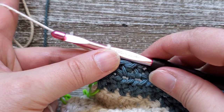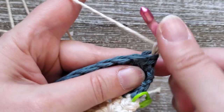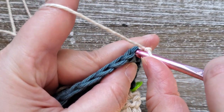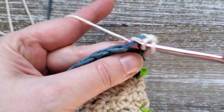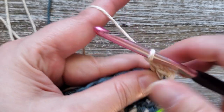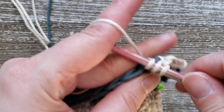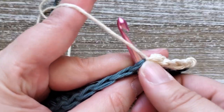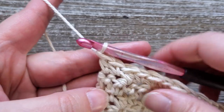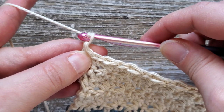For rows 49 through 54 we're going to go back into doing our lemon peel stitch again. Chain one and turn your work, then starting in the first stitch do a single crochet, then in the next stitch a double crochet, and alternate single crochet and double crochet all the way across through row 54. After you complete row 54, for row 55 we're going to be doing single crochets all the way across — that'll be the last row.